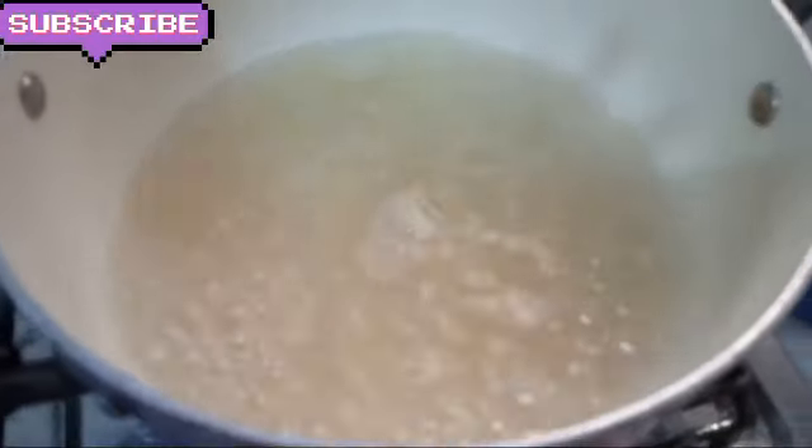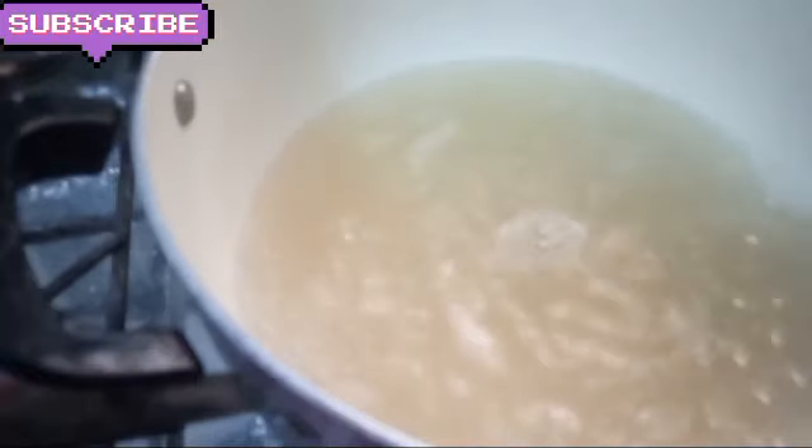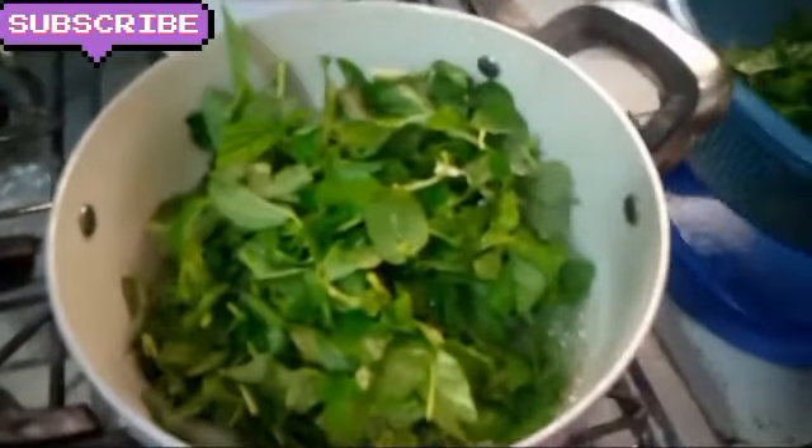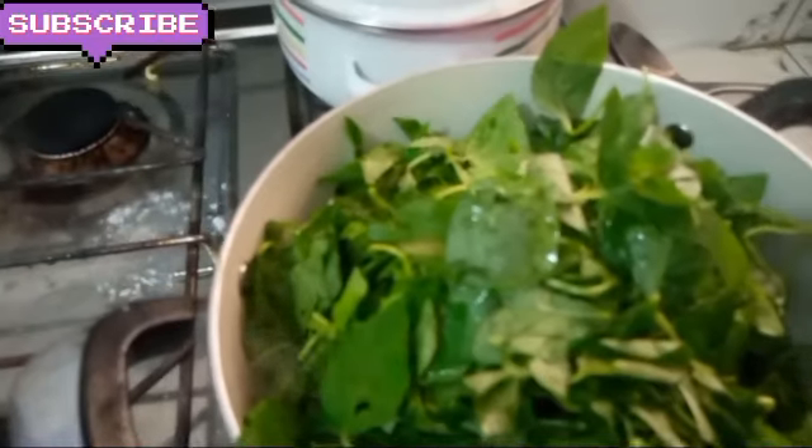After this I leave the water to boil before I add the leaves. When the water starts boiling, I add the akam, and then I add the leaves — the main leaves. You see it's plenty, but when it starts cooking it will reduce and go down.